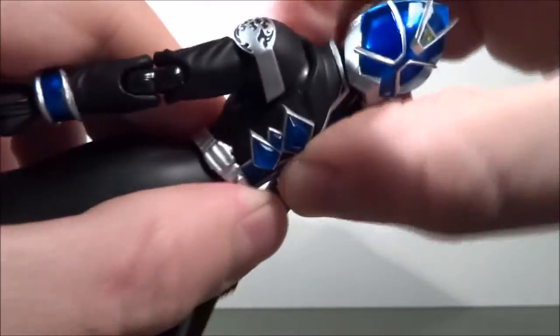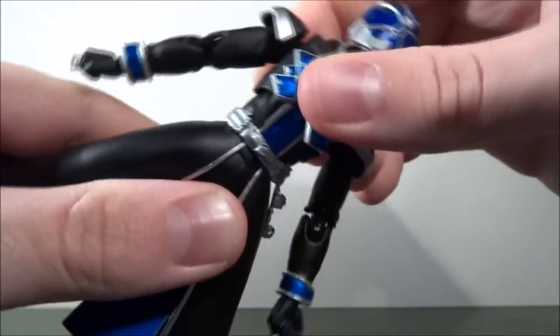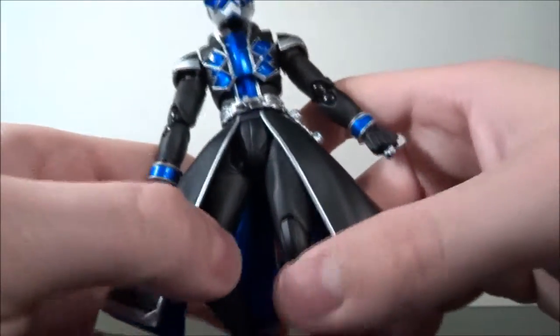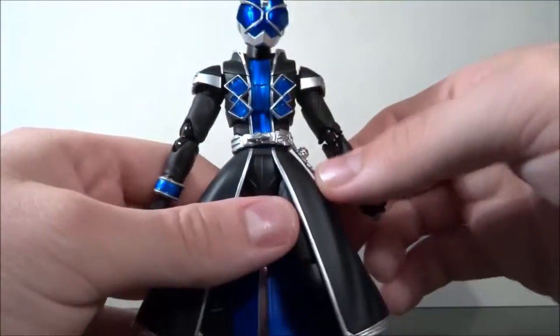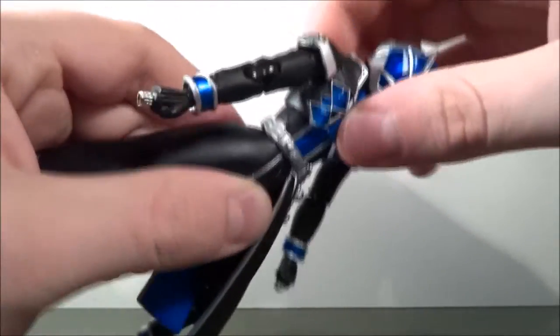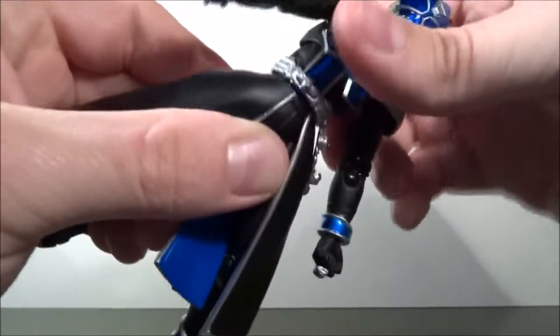Torso articulation goes back and forward — regular SH Figuarts stuff. If you've seen SH Figuarts before, you know what's up. There's nothing mind-blowingly different. The belt is floaty, but not as floaty as the White Wizard — it's a lot tighter, and it moves around without hindering anything. Torso moves left and right, and back and forth.